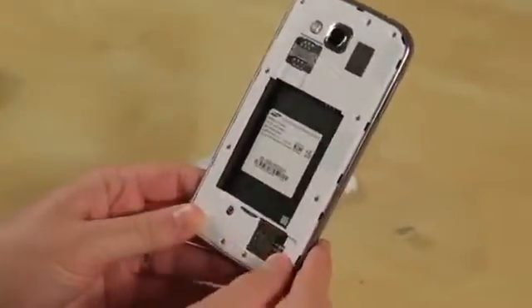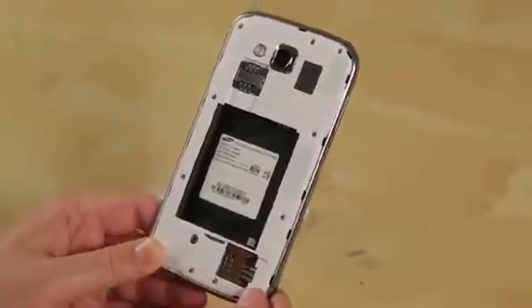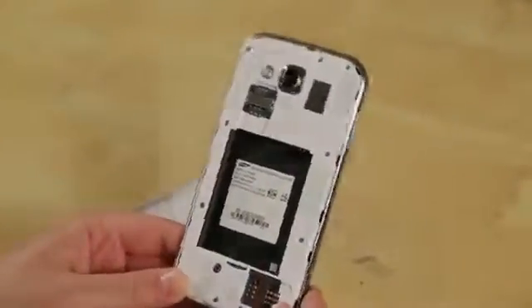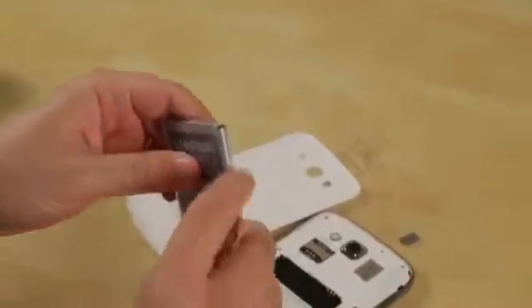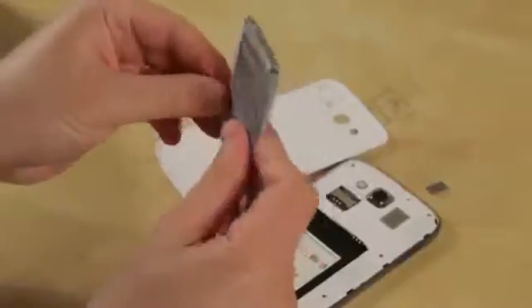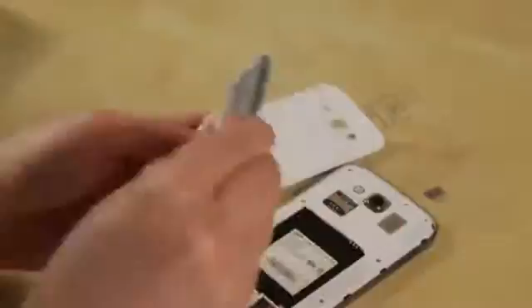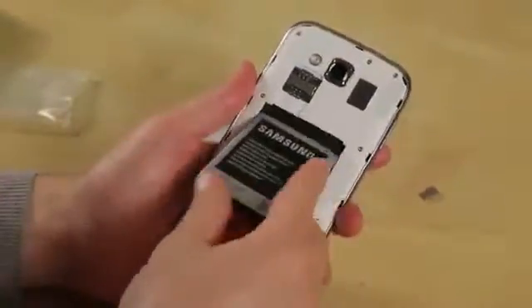So why would you want two SIM slots? Well, if you live somewhere where you travel to different countries and you want to use your home SIM for phone calls and another one internationally for data, that's a great reason. If you want to combine work and personal, that's going to be another good reason to have two SIM cards. I've never actually used a phone with two SIMs, so I'm curious to check it out and see if it's actually practical. It certainly is a niche product, but it's a niche that's been around for a while, so there certainly is a need for it.